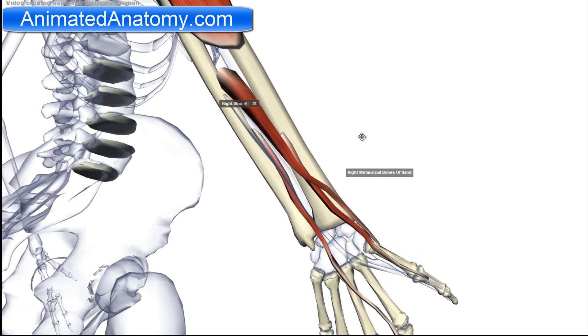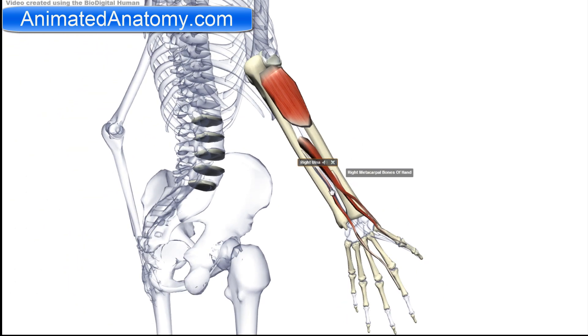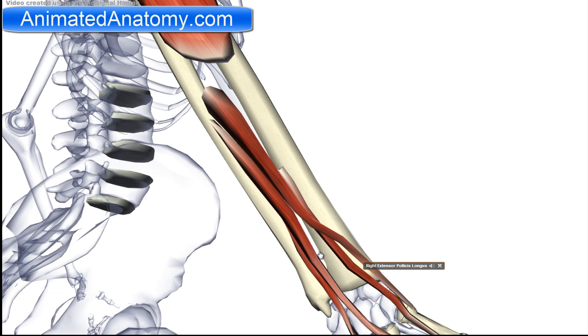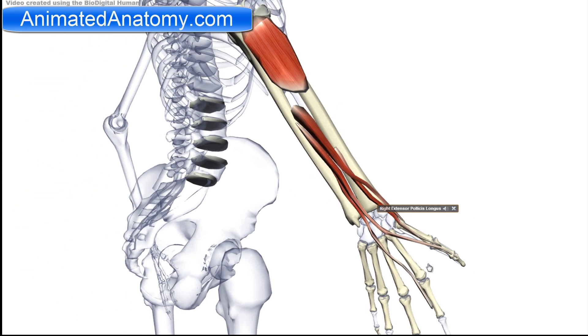Looking back at all four muscles in this group — three of them form the anatomical snuff box. They all have one thing in common: they are all innervated by the posterior interosseous nerve, C7 to C8.